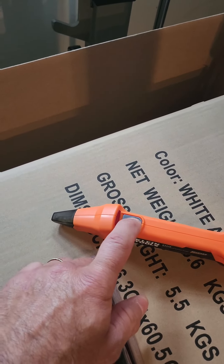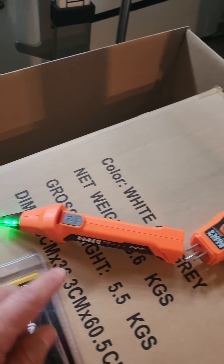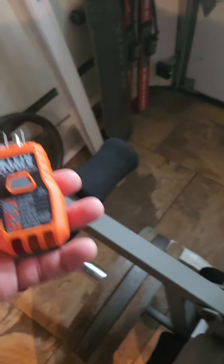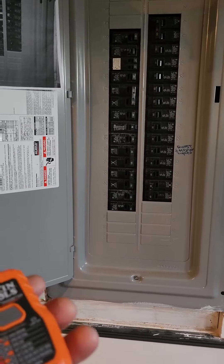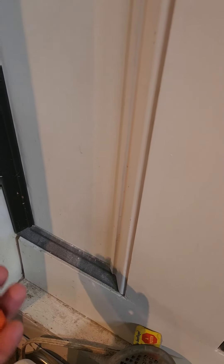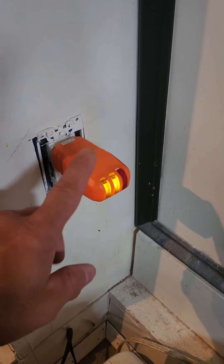I'm going to plug this in and turn this on — there you go. Green is active and it's ready to detect. Now I just have to plug this into an outlet and see what we find. I'm here at the panel and I have an outlet right there, so I'm going to find that outlet in this breaker. This is my first time using this, so it's going to be new for both of us. Let's unplug this and plug this in.